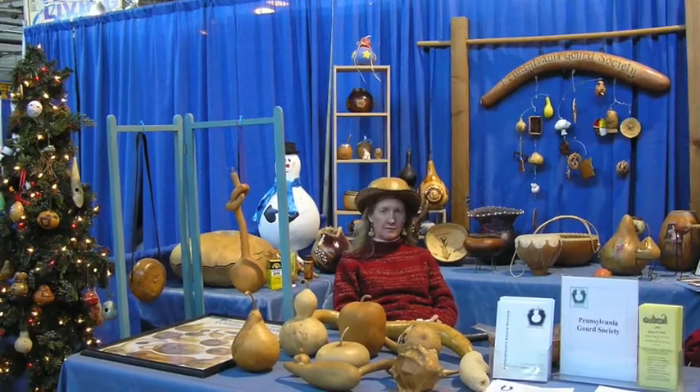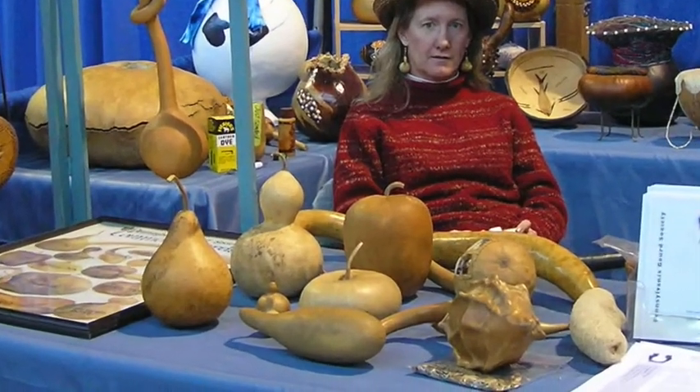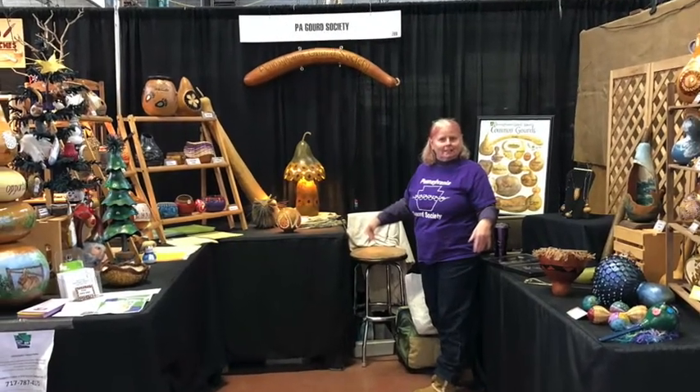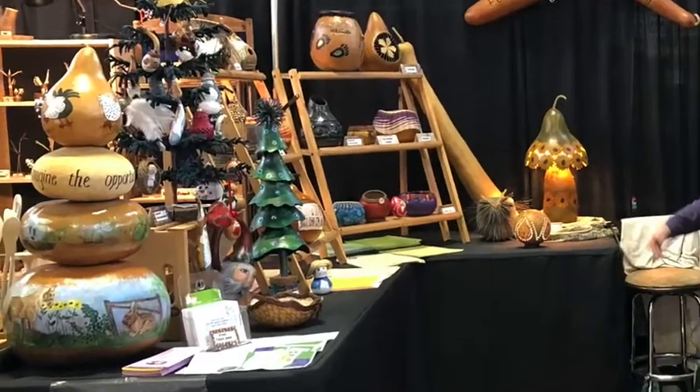Welcome to the Pennsylvania Gourd Society Virtual Booth Presentation for the 2021 Pennsylvania Farm Show. Our group was founded in 2003 and we are a state chapter of the American Gourd Society. Since we could not be with you in person this year, we created this movie to share with you a little about us and why we think gourds are so special.